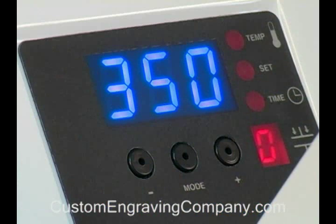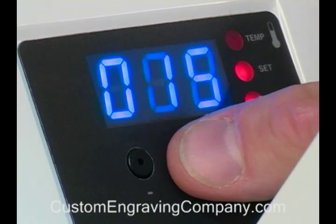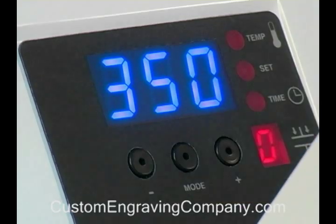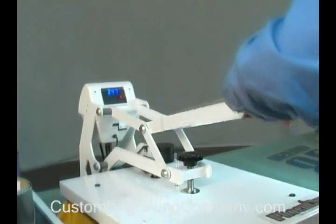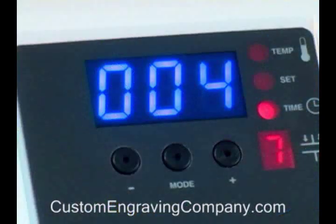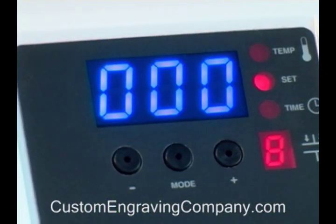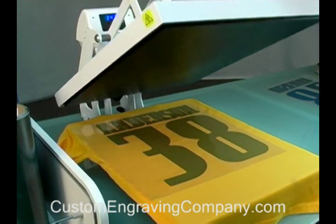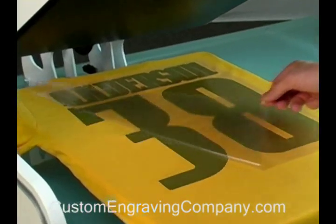Whenever you're using the heat press, two variables that may change are temperature and time. For these CADCUT materials, set your heat press to 350 degrees Fahrenheit. Close the press by clamping down onto the garment and press for 15 seconds. The heat and pressure of the press will bond the graphic to the garment permanently. You can peel off the backing sheet immediately.